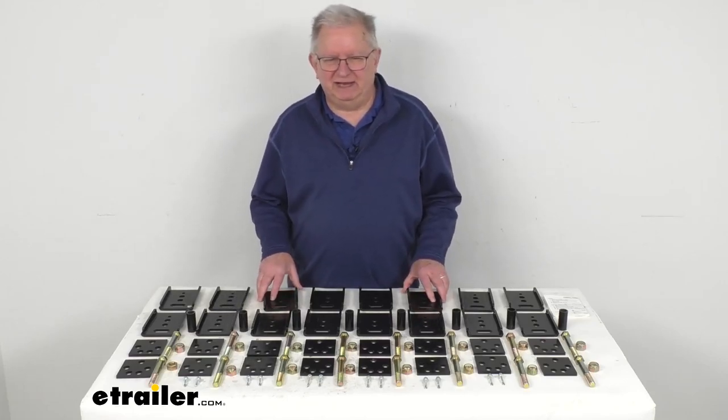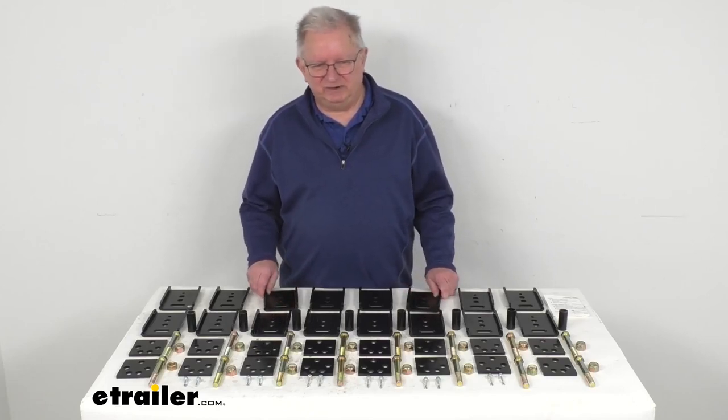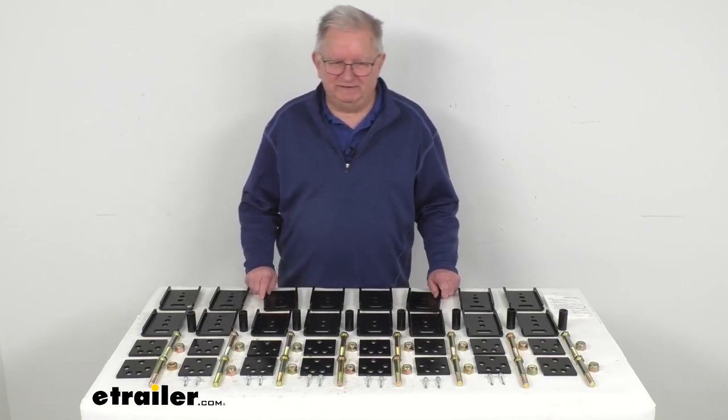This will help improve the life of your tires and creates a more stable ride. It also provides extra clearance so you can tow with your tall or lifted vehicle.